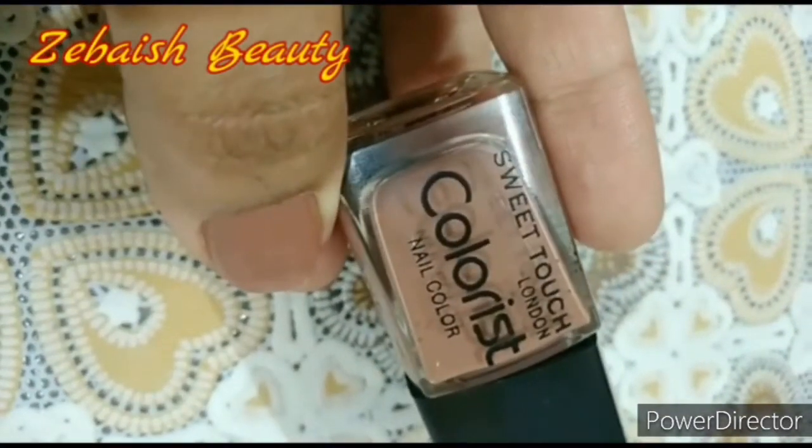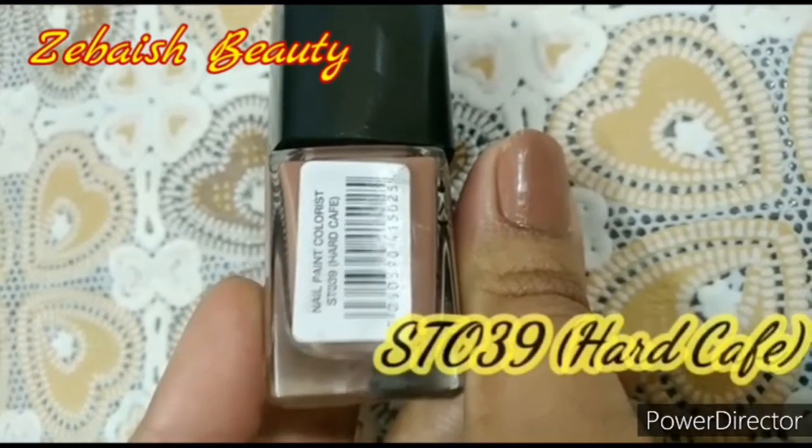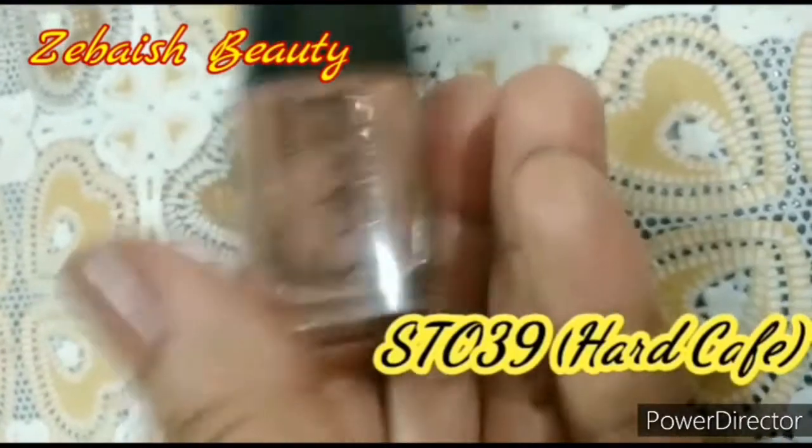I purchased it from Makeup City. The original price is $2.80 and I bought it for $2.10 — it is a discount. Its color is Heart Cafe.